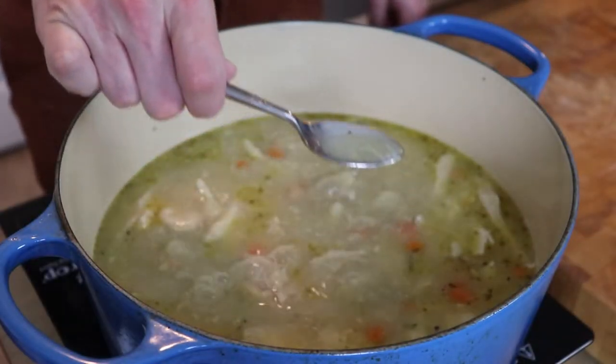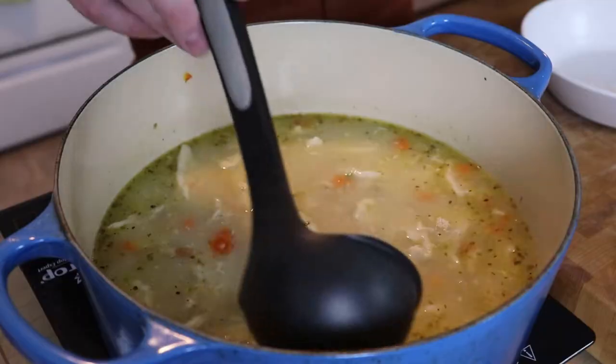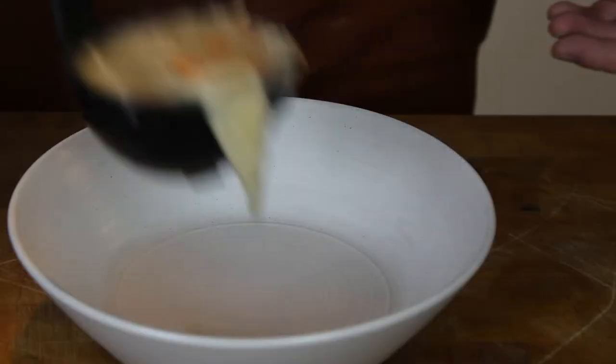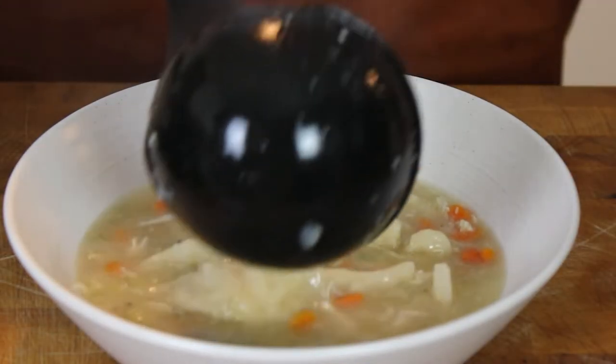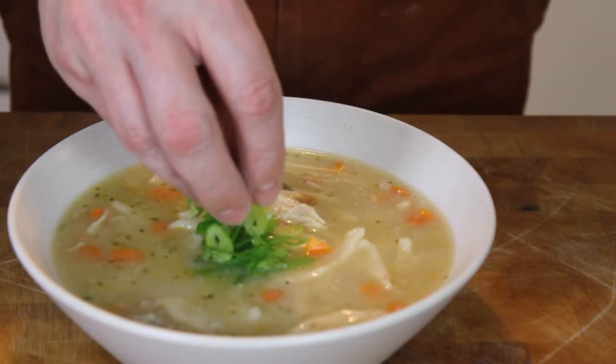Let's taste for seasoning — this needs a little more salt and pepper. Once I had that added, I went ahead and bowled it up. No fancy garnishes here, just a little extra green onion right on top of that piping hot broth.